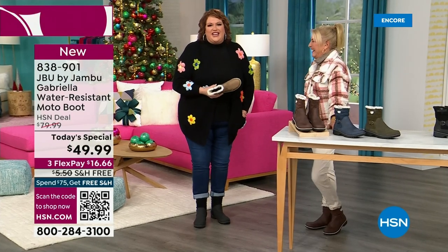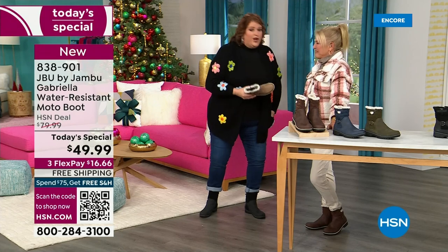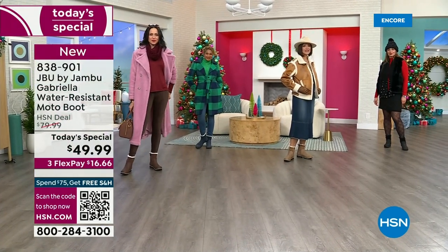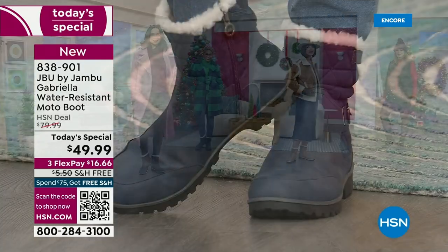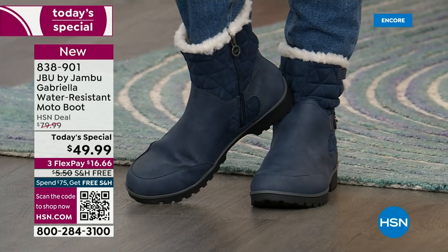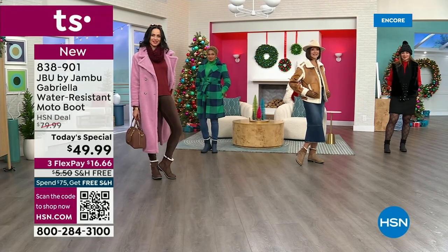I want you to look at this as the one that you rely on when the weather gets messy, when it gets really cold, when you want that fashionable look. Laura is from Minnesota and she said, 'Girl, we've had six degree weather, we've had three bouts of snow.' And I said, 'Laura, it doesn't matter if you're up north.'